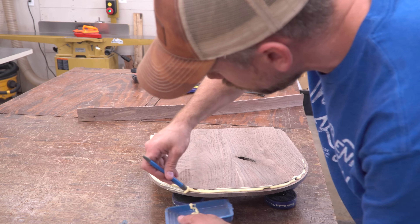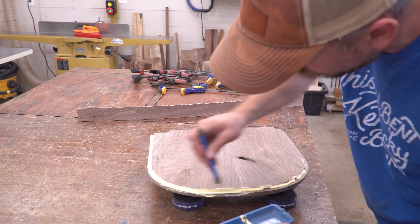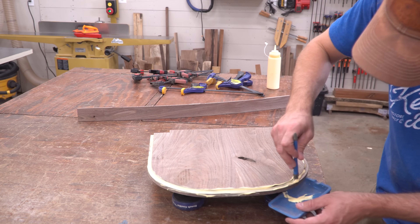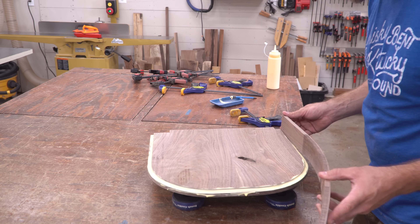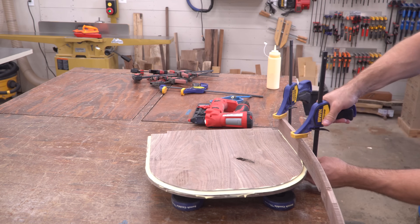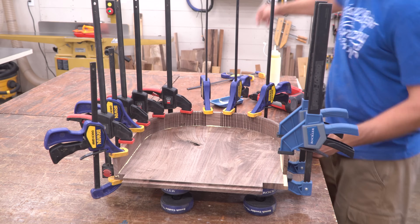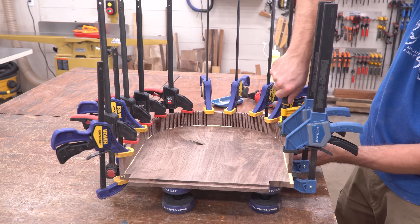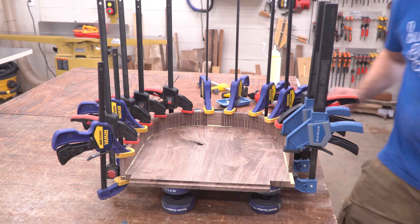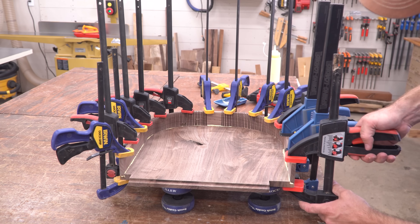To attach the sides to the panel, I slathered on a ton of glue. I figured since there are all those voids in the sides, there was no such thing as too much glue. Then starting from one end, I used a combination of clamps and pin nails to lock the pieces together. I kept my CPI — clamps per inch — as close to 1 to 1 as I could, but I just didn't have that many clamps. At the end, I had to add an extra little chunk of material because I miscalculated the length of my board around the curve.